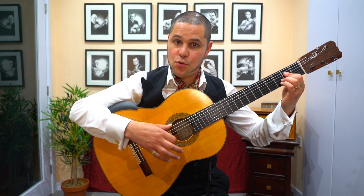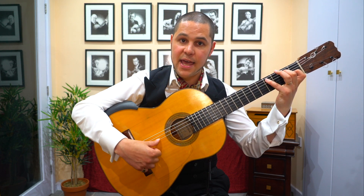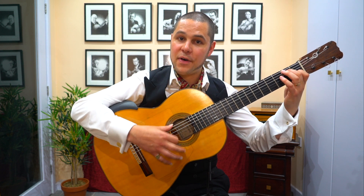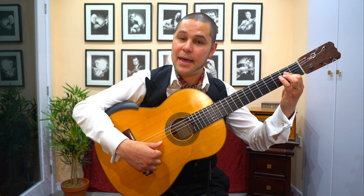1, 2, 3, 4, 5, 6, 7, 8, 9, 10, 11, 12. 1, 2, 3, 4, 5, 6, 7, 8, 9, 10, 11, 12.